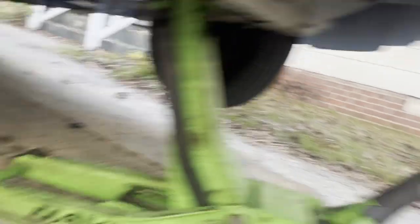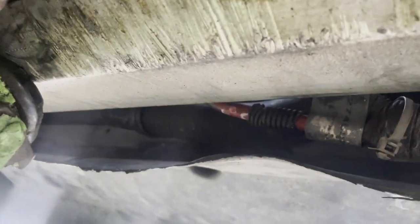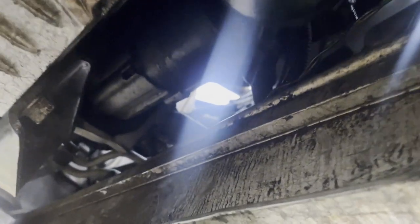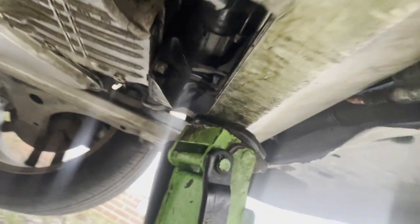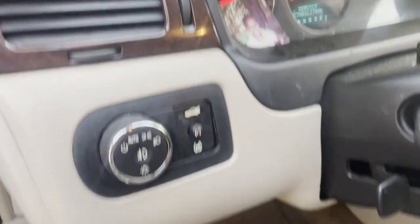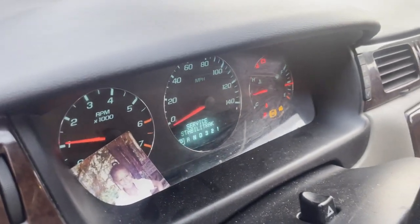We already pulled the jack stands out from underneath it. Let me show you what we did — we wrapped up all the wires and put a new protector on them all the way up here. It's stowed away really nicely, so it shouldn't have any problems. Let's check the engine lights and see if we got them all off, or if those oxygen sensor codes stay on. No check engine lights on anymore — let's shut it off and start it up again. Check engine light goes off immediately.